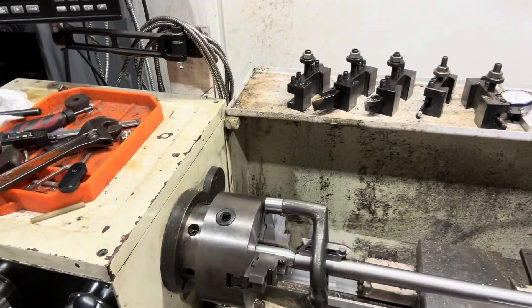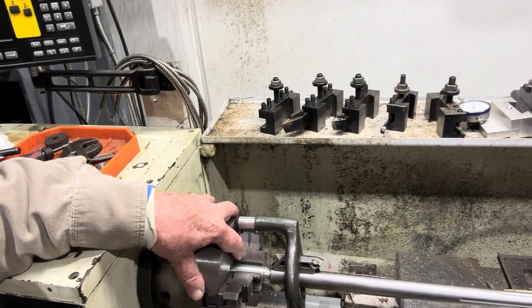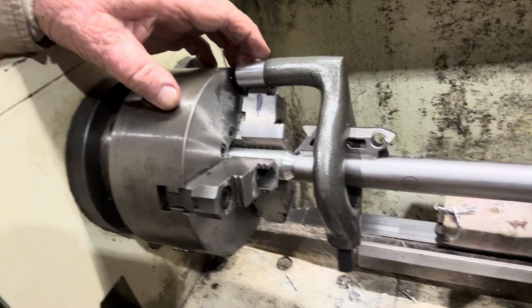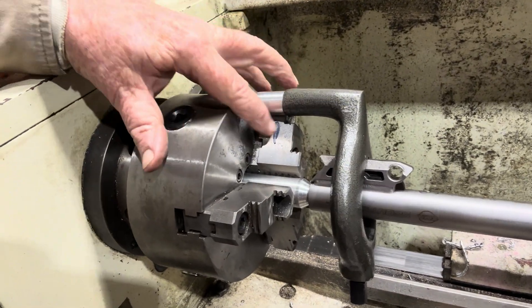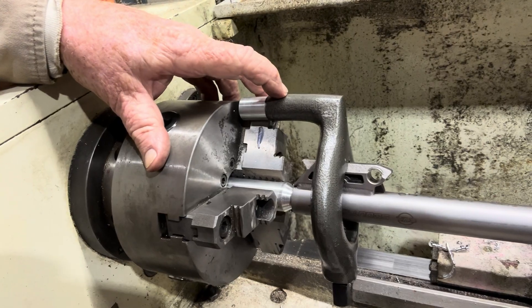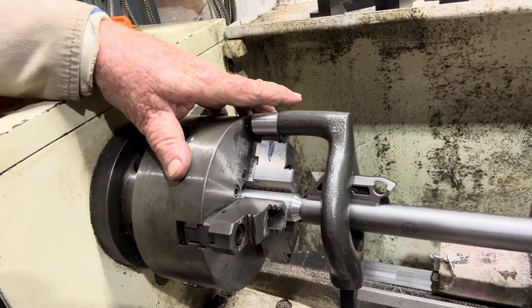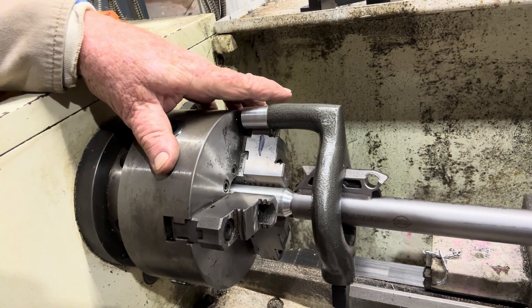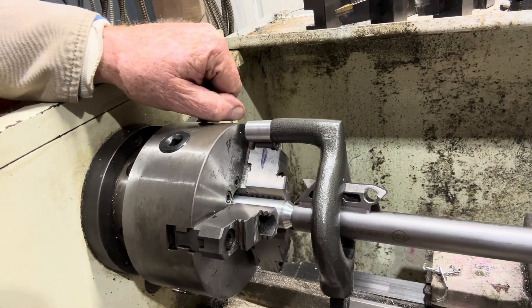All right, there's our setup. There's our dog with a little extension on it. You notice I mark that jaw right there. That way, when I take this thing to make sure everything fits, I can always put it right back where it was. If I need to chase a thread or cut it just a little bit more, I can always do that, and it'll go back to the same spot every time.